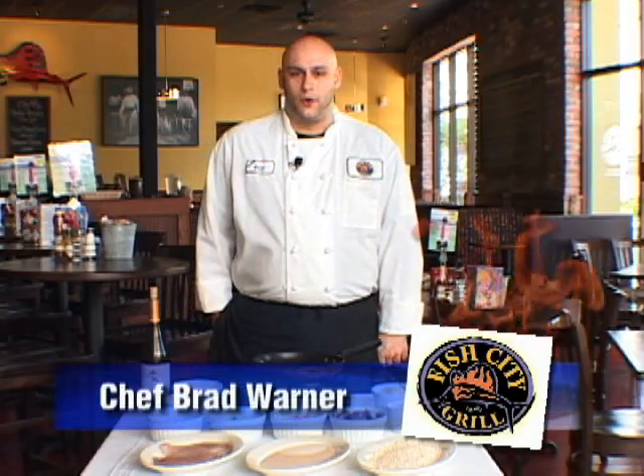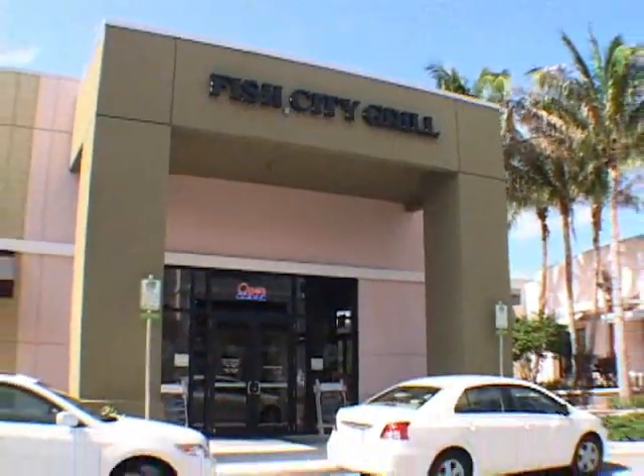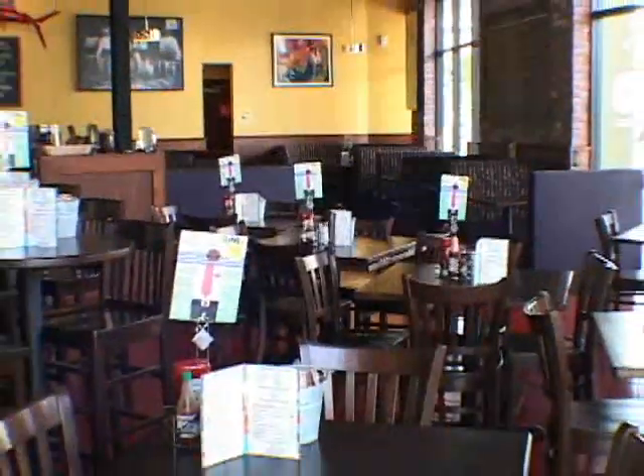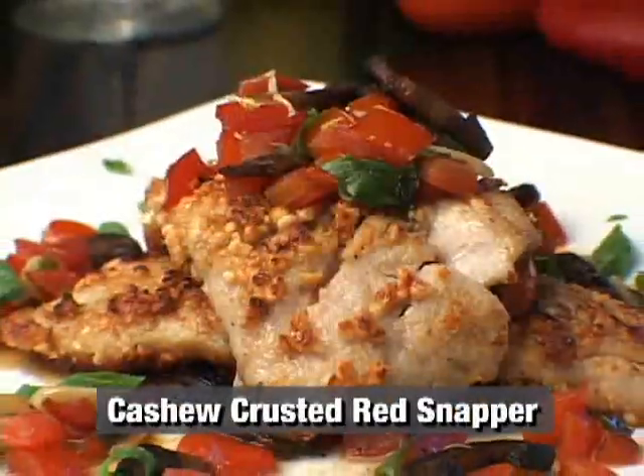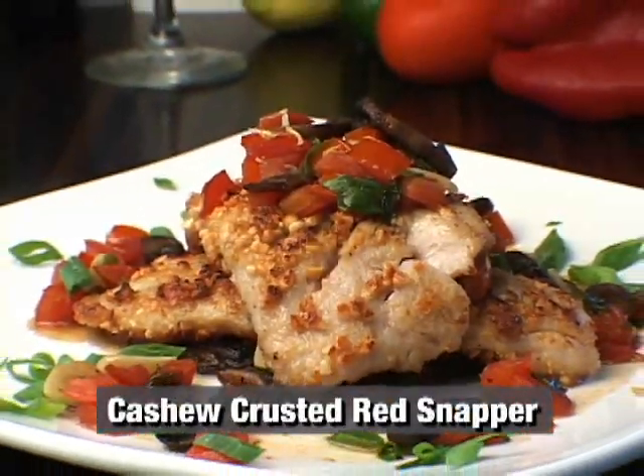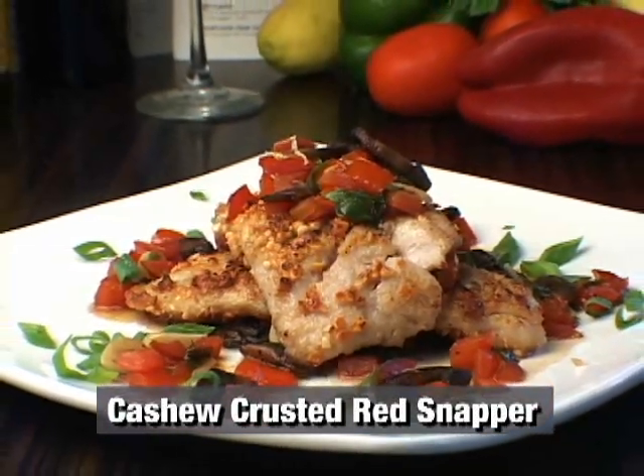Welcome back. I'm Brad Warner, chef here at Fish City Grill in Coconut Creek. We're going to get started here with our cashew crusted red snapper with tomato cremini mushroom compote.